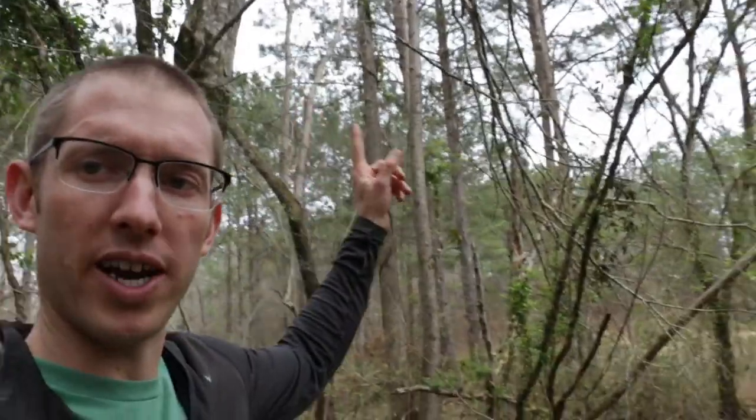Alright, what's up guys? We are down here at home, we're down here in the woods at a little creek and we're trying to build a rope swing and put it up in this tree right here.